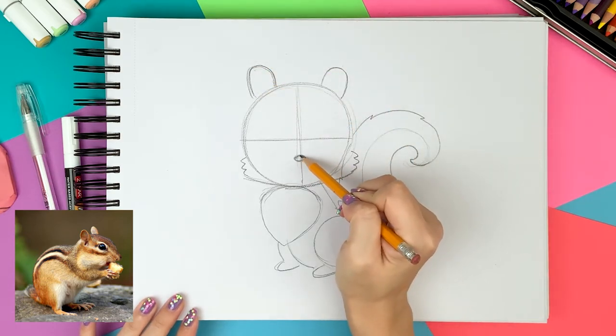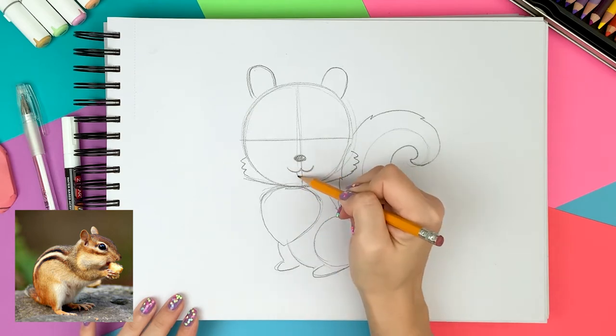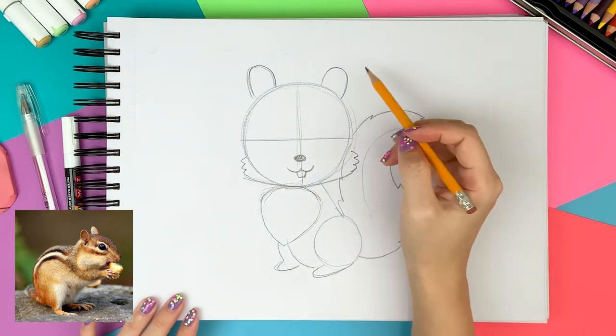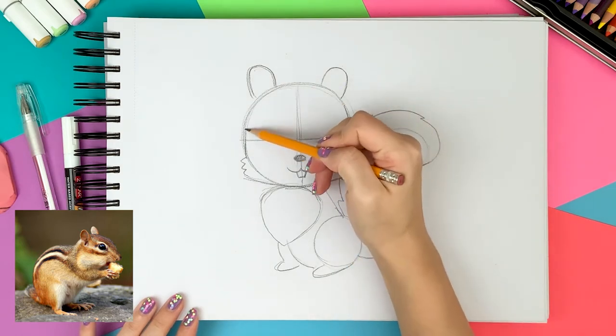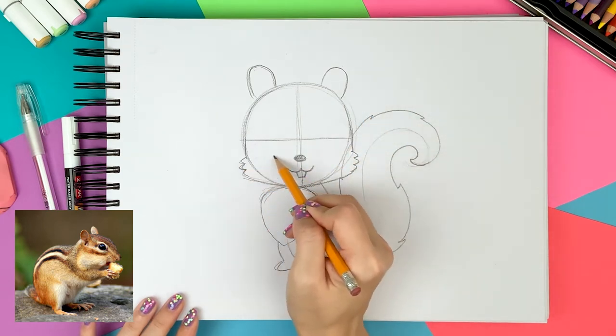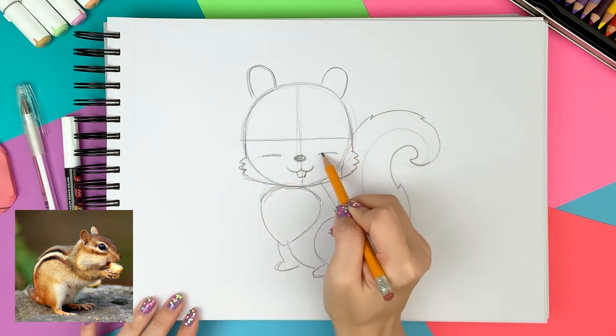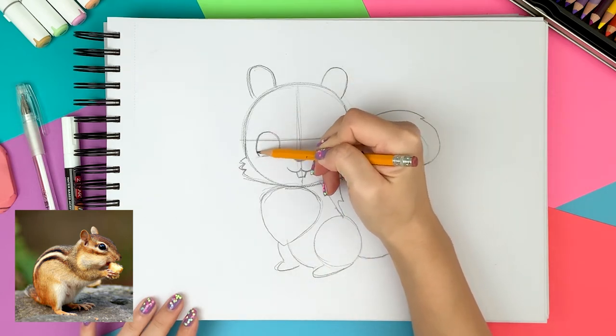Going back to the face, I'm drawing the nose and a smiley mouth with the teeth. Between the cheek and nose, I'm drawing the eyes. It's not a circle — it looks more like a window with the arch at the top.